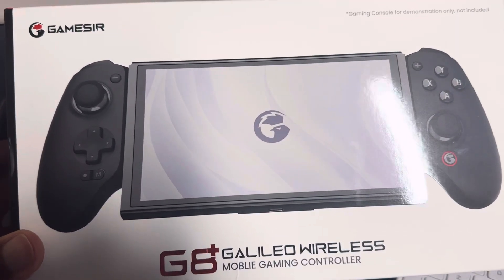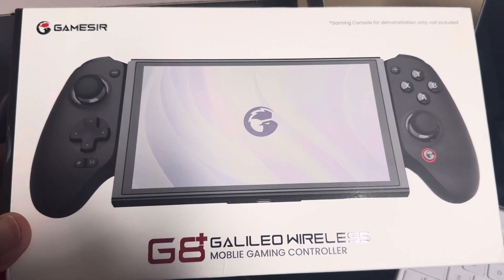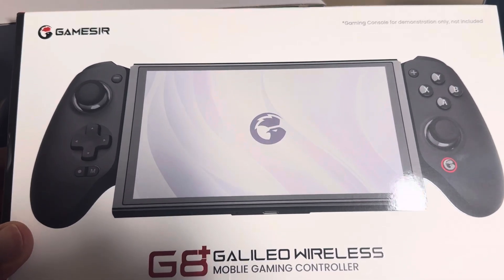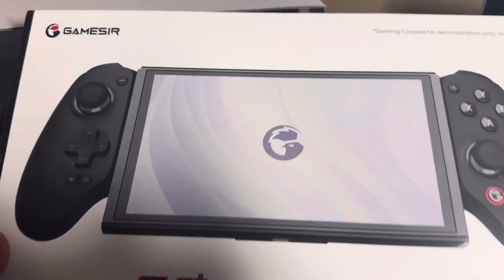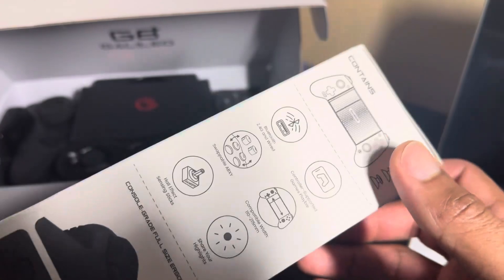All right guys, welcome back to another video. Today we're taking a look at the GameSir Galileo G8 Plus. I am super excited about this device — I've been playing around with it for a few days now.